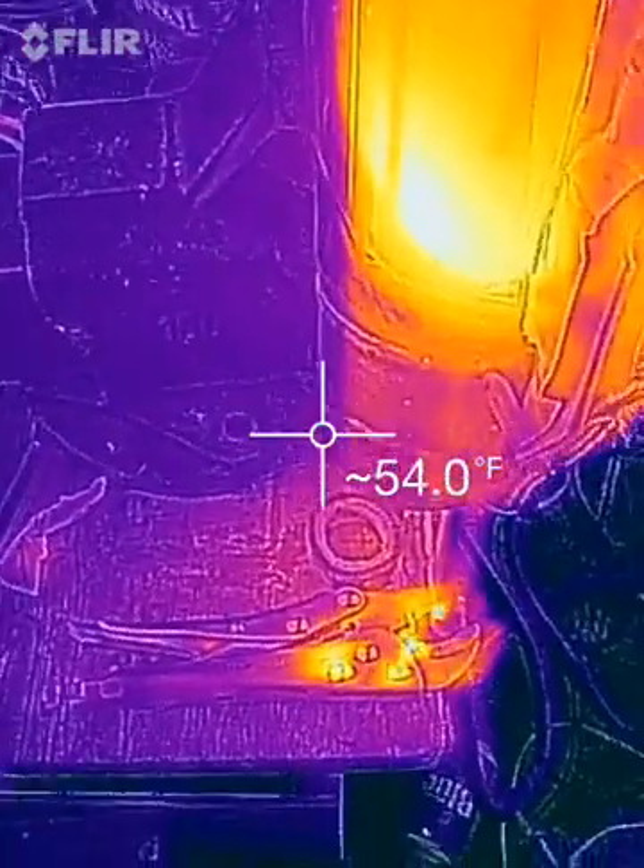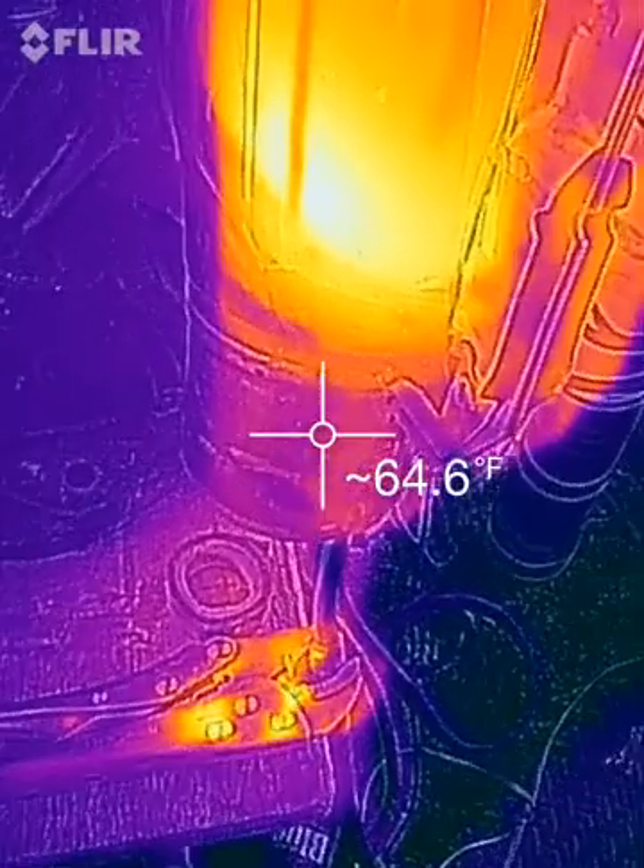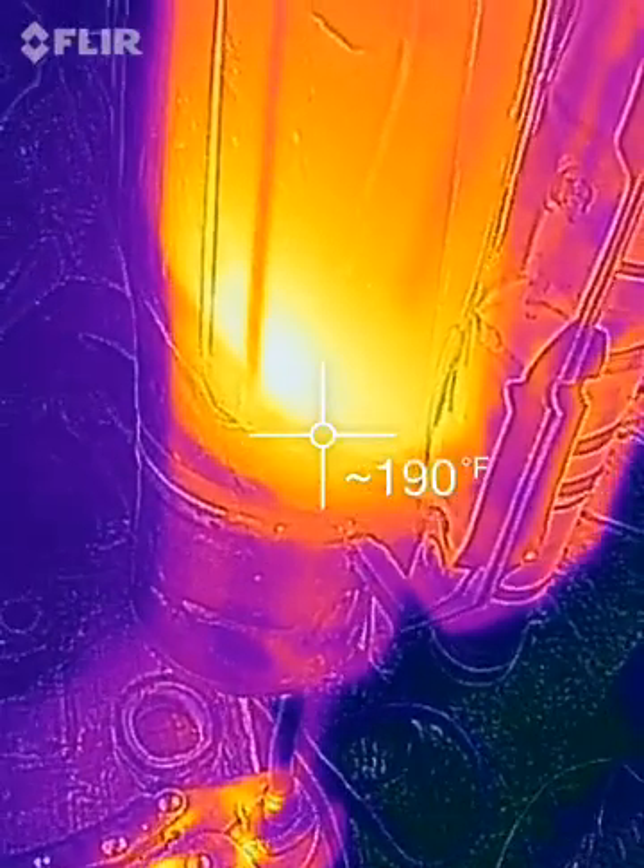I'm just making a quick video about the hydrogen running up into the catalytic converter. I've got some black tape on here so we'll get some readings.